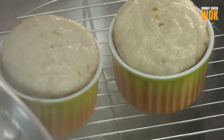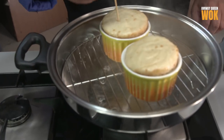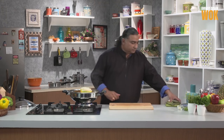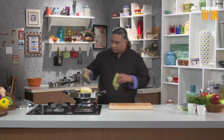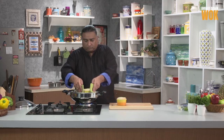The pudding should be ready by now. Let's plate. Let this sit on the counter and cool for some time, and then we'll plate. It's cool now, so let's start plating.